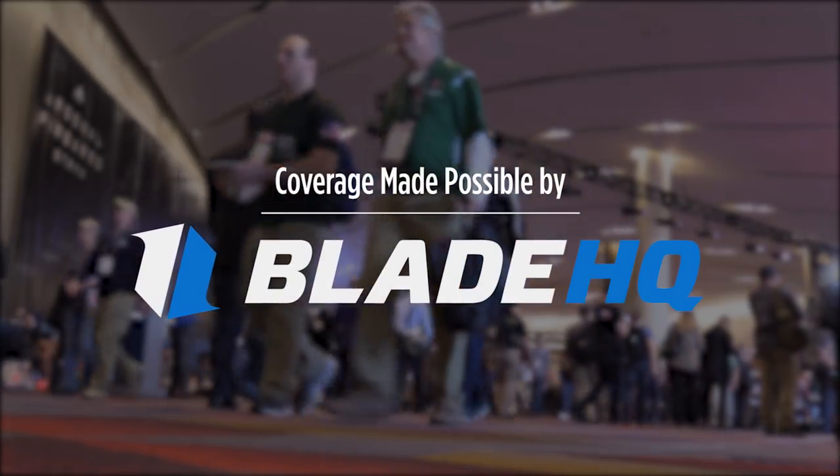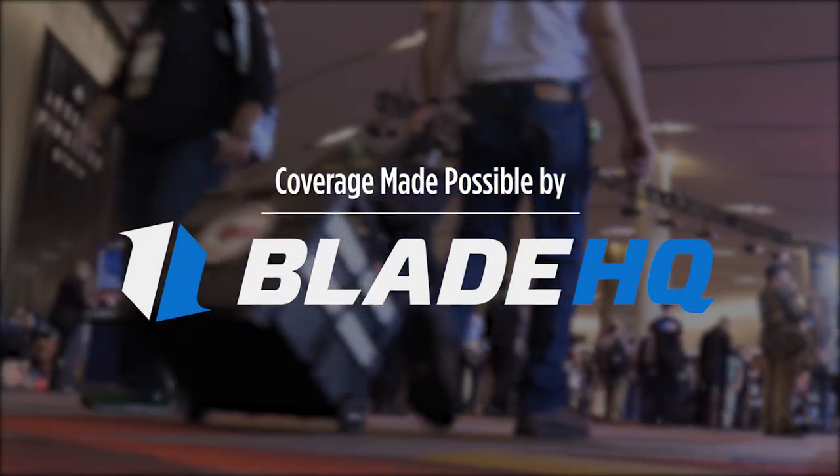Buy. Sell. Trade. Is cutting things your thing? Watch till the end of this video to see BladeHQ cut some things.